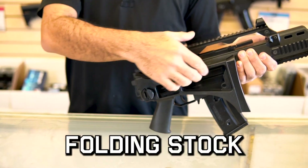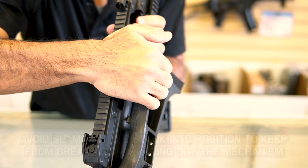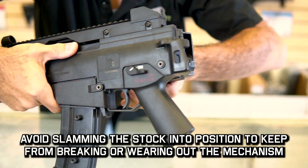It folds over with the button on the left hand side. You push it over and it has a little bit of give, and you lift it gently and it'll lock into place.